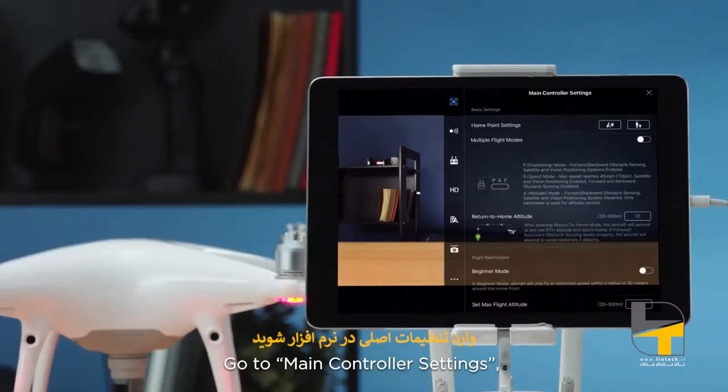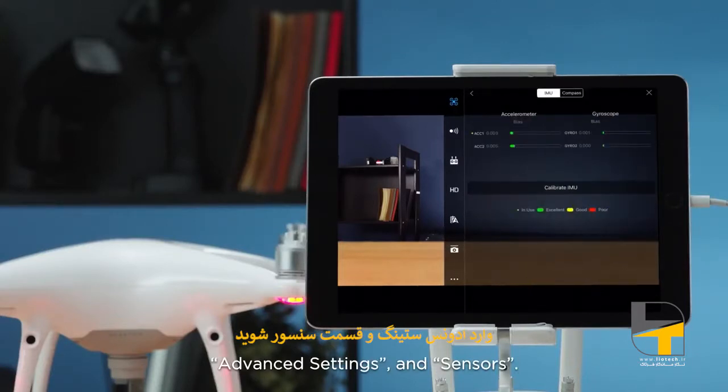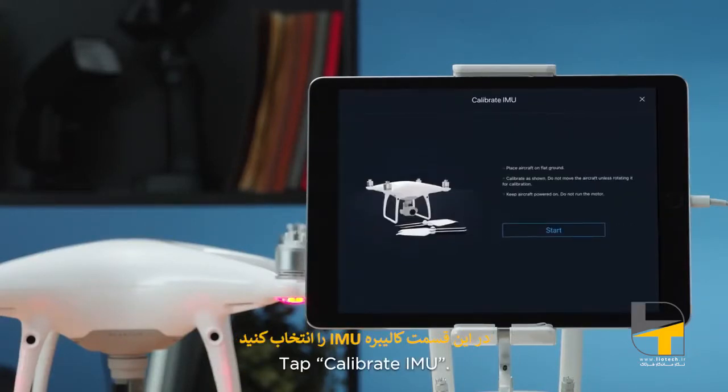Go to Main Controller Settings, Advanced Settings, and Sensors. Tap Calibrate IMU.